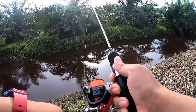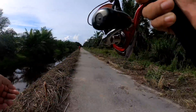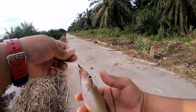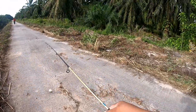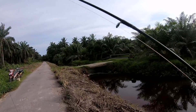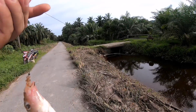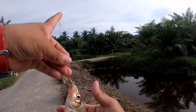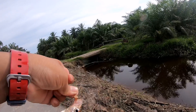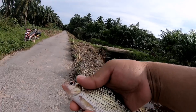Fish on! Ikan apa ni? Fish on. Ikan apa kan ini? Ikan lampam lah — lampam macam pisang. Lampam cucuk pisang kot. So, rezeki di petang hari — lampam cucuk pisang. Jadilah, untuk buat sahur dengan berbuka.